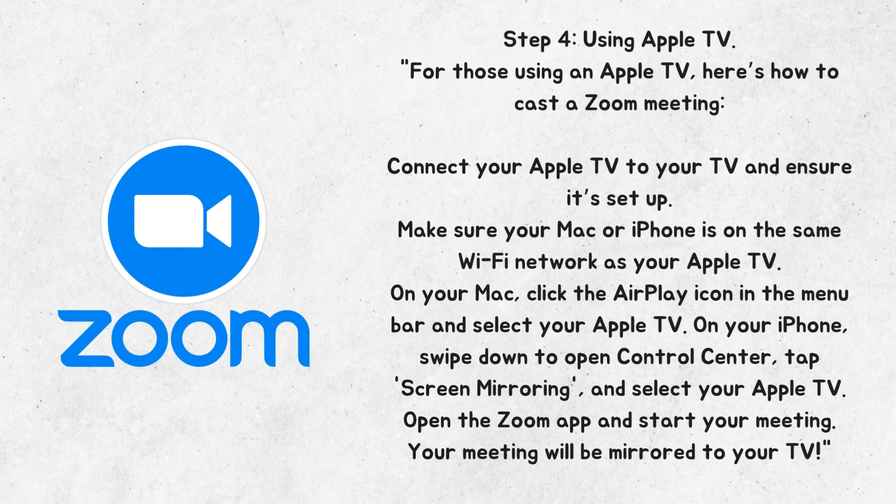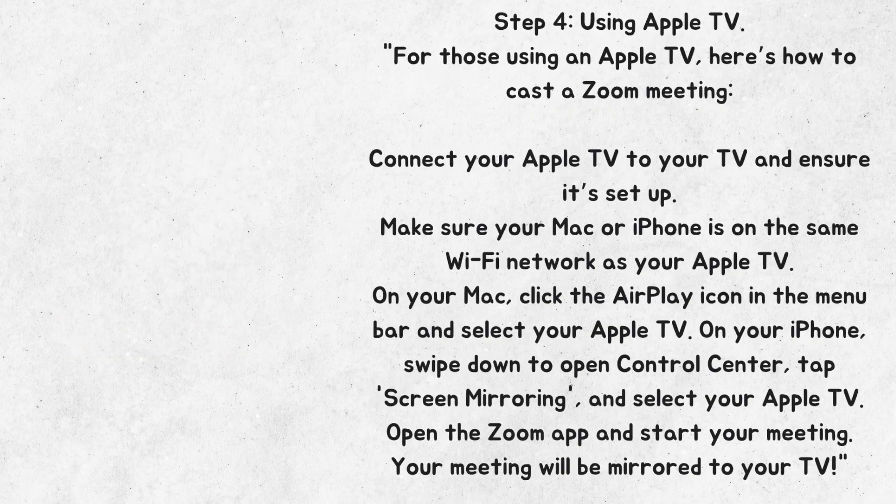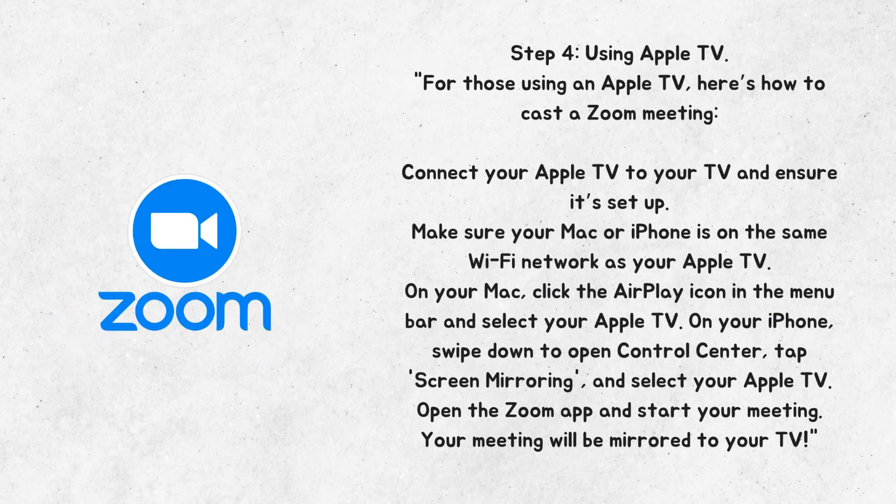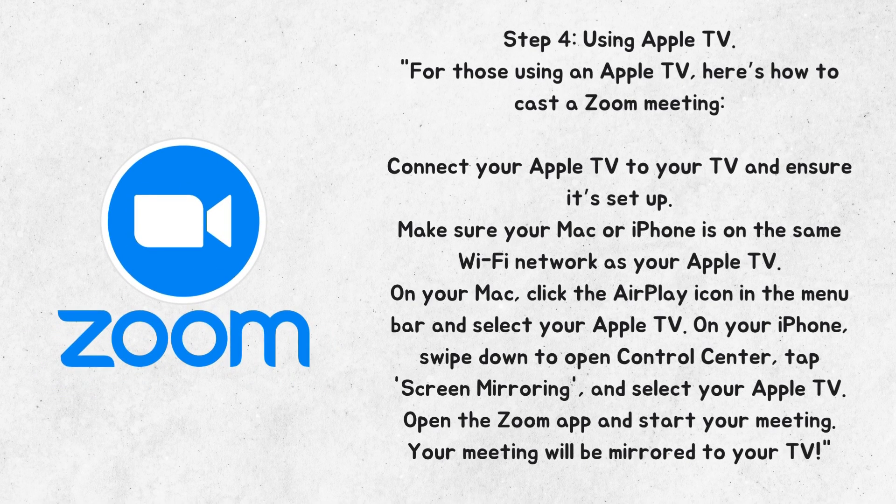Step 4: Using Apple TV. For those using Apple TV, here's how to cast a Zoom meeting. Connect your Apple TV to your TV and ensure it's set up. Make sure your Mac or iPhone is on the same Wi-Fi network as your Apple TV. On your Mac, click the AirPlay icon in the menu bar and select your Apple TV. On your iPhone, swipe down to open Control Center, tap Screen Mirroring, and select your Apple TV. Open the Zoom app and start your meeting. Your meeting will be mirrored to your TV.